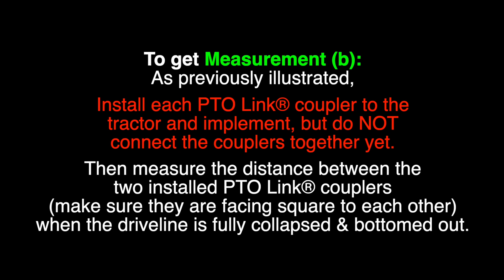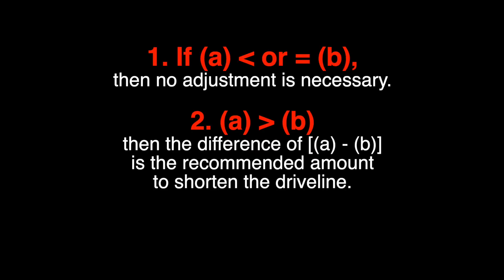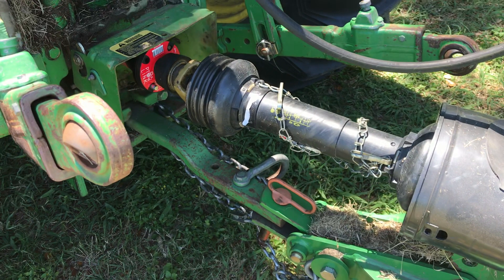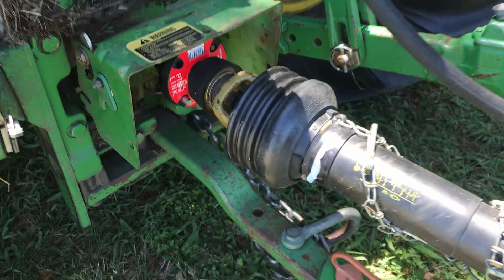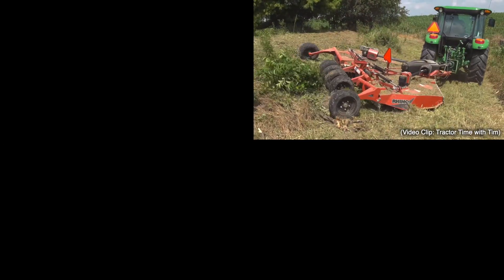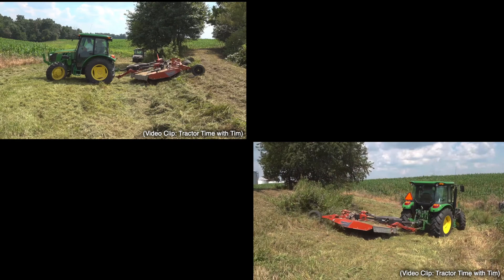Then add one inch to that measurement. To get Measurement B, as previously illustrated, install each PTO-Link coupler to the tractor and implement but do not connect the couplers together yet. Then measure the distance between the two installed PTO-Link couplers, making sure they are facing square to each other when the driveline is fully collapsed and bottomed out. If Measurement A is less than or equal to Measurement B, then no adjustment is necessary. If Measurement A is greater than Measurement B, then the difference of A minus B is the recommended amount to shorten the driveline. An alternative to shortening is to check if your drawbar can slide further out toward the implement, which will add length between the mower and the tractor and offset some of the five inches added by the PTO-Link system.